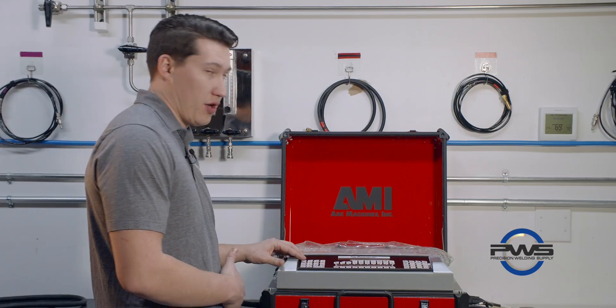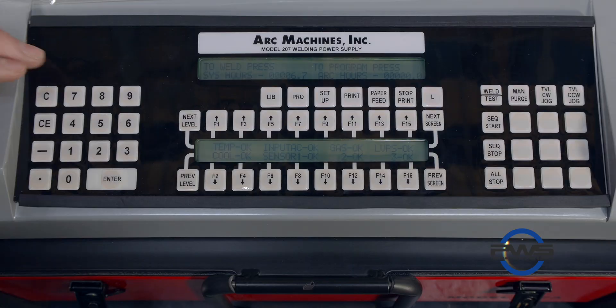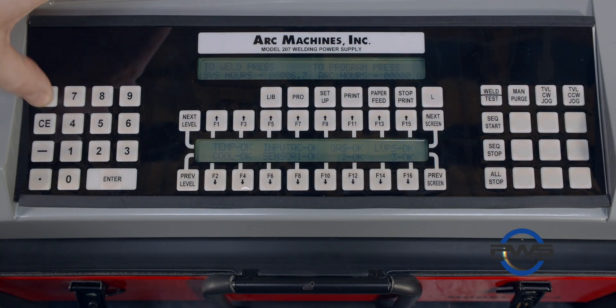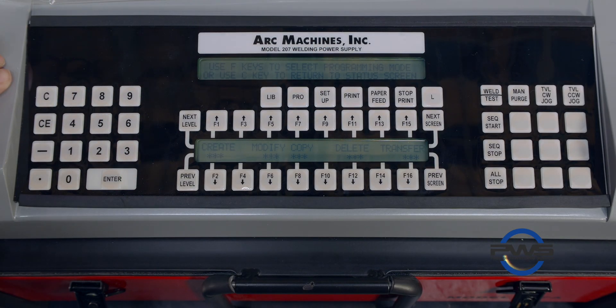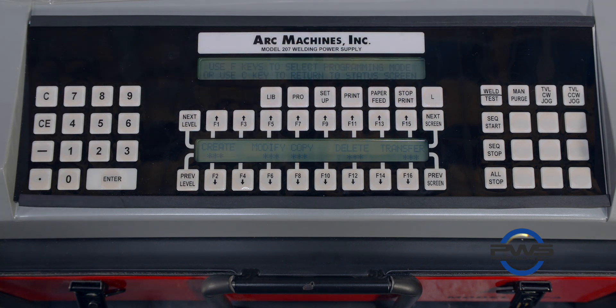If you want to create a new procedure with the 207, go back to the main menu with the C button, then hit Program. Here's where you can create, modify, copy, delete, and save procedures, or transfer procedures using the EMM card.